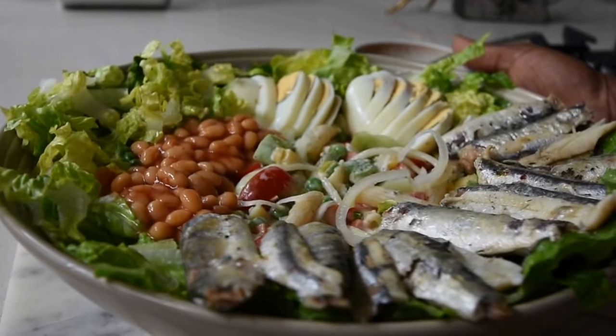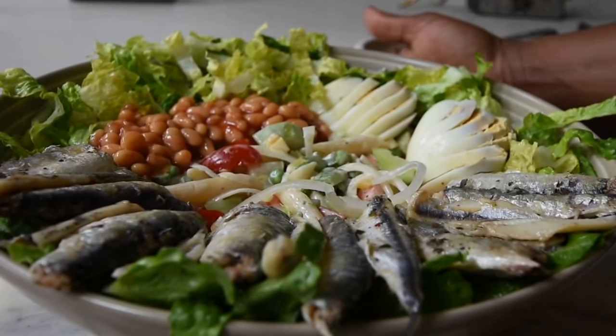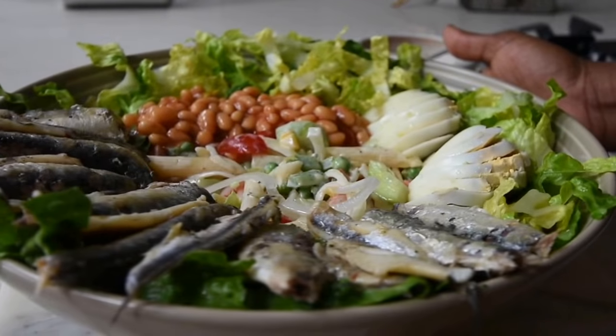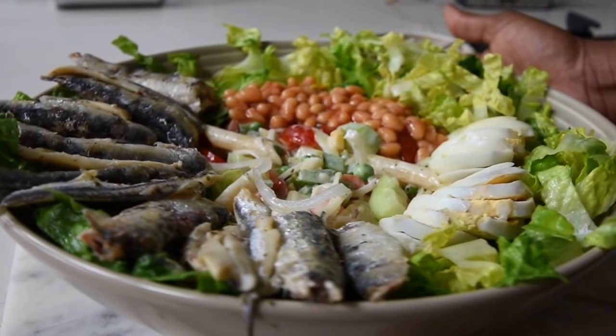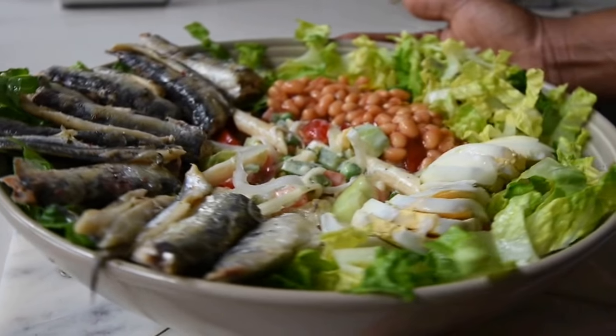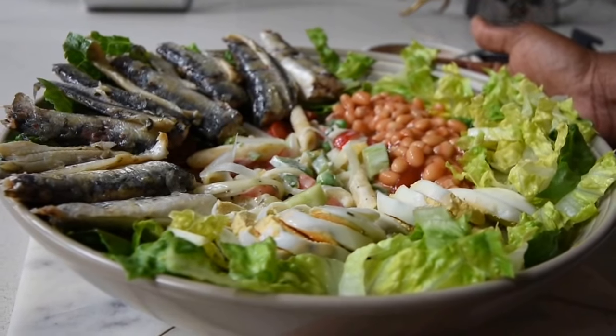This salad can be enjoyed on its own — look at the number of ingredients in there. You can make it into a healthier option by reducing the amount of mayonnaise and salad cream you use, because relatively the other ingredients are quite healthy.